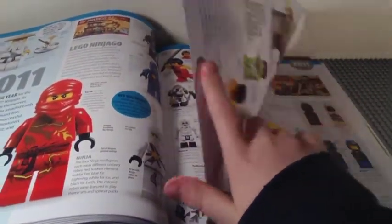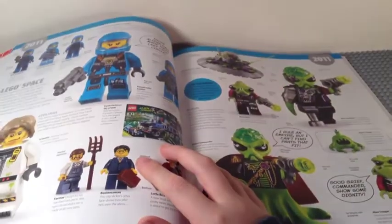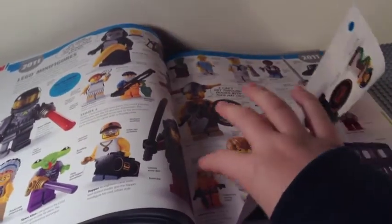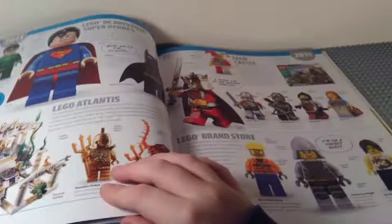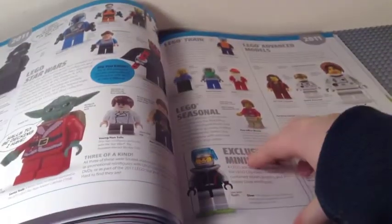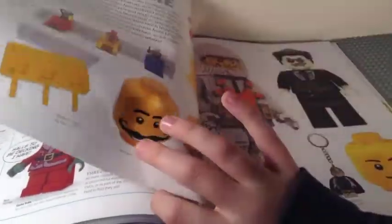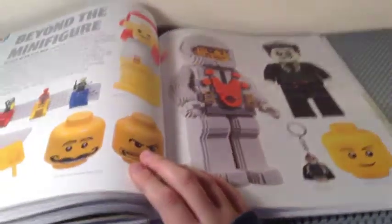2011: Ninjago started, the first Quest happened but didn't last long, and Alien Conquest appeared. More collectible minifigures — Series 3, 4, and 5 — plus Harry Potter. The Comic-Con exclusive figs are shown, along with the Shadow Stormtrooper. Notably, the Star Wars Advent Calendar started in 2011.